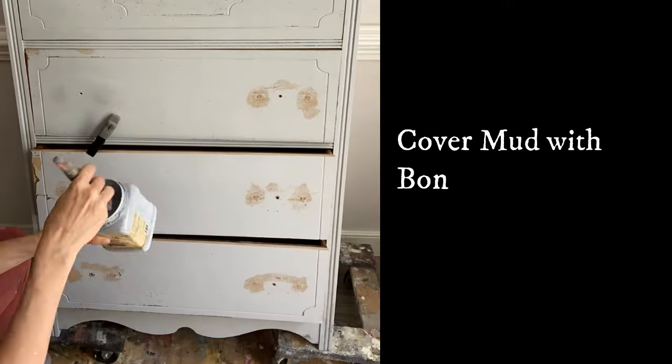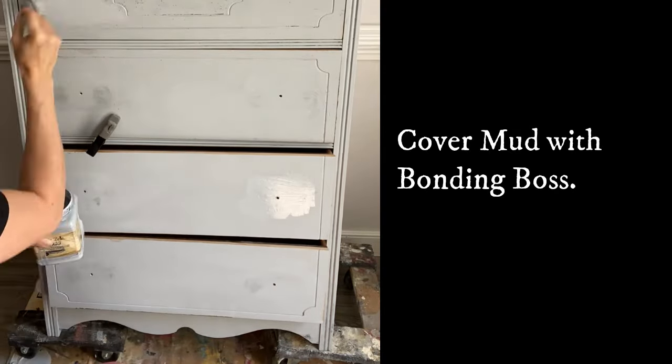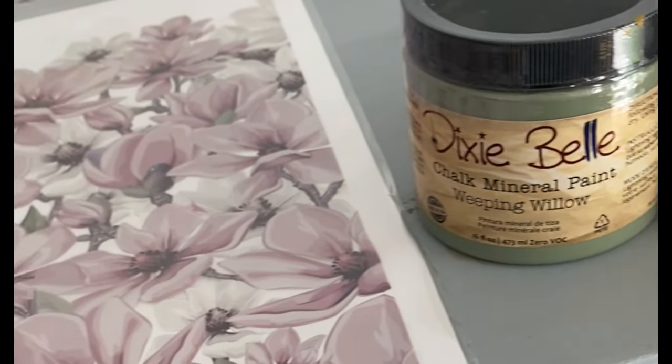After the Mud has dried, I'm going to sand it back completely flat and then cover those areas with bonding Boss. Stay tuned to the end because this video covers the entire complete process of painting this dresser from step one to done.